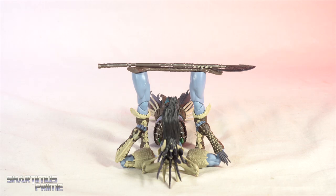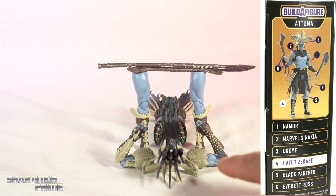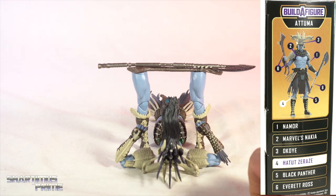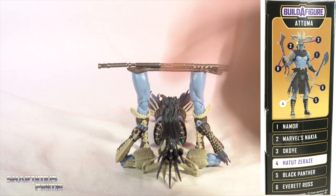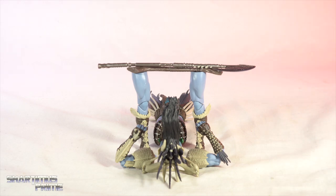This wave hasn't been totally bad — ups and downs for sure. The left arm comes with Namor, the right arm comes with Everett Ross along with the weapons, the torso piece comes with Nakia, Black Panther gets the left leg, the Hatutsu Razi gets the right leg, and Okoye gets the head.